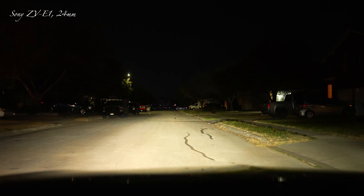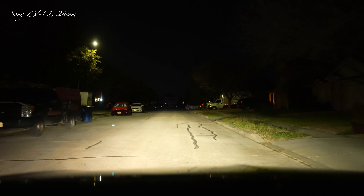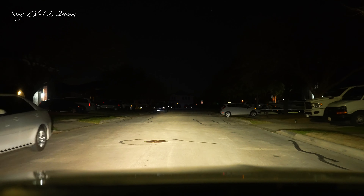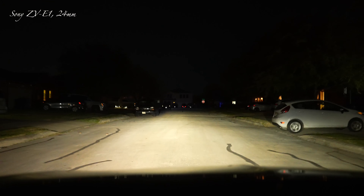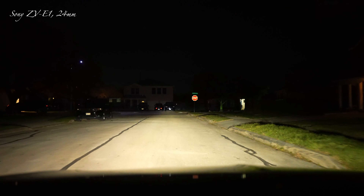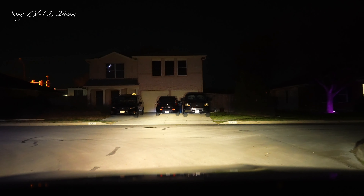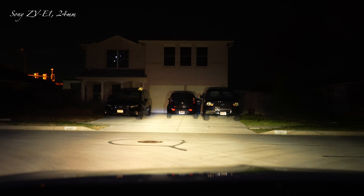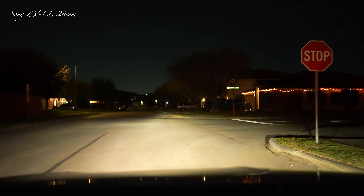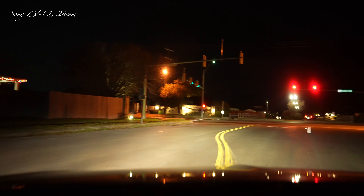Hello folks. I got the ZV-E1 with the 24 millimeter G lens at f/2.8, 1/60th shutter speed, 4K 60, ISO at 8,000. I'm just driving around, using the camera battery and I'm in manual I think, but the picture quality looks good.